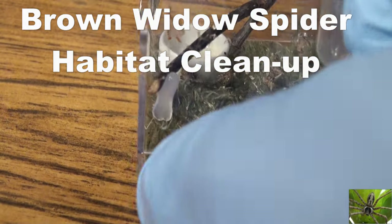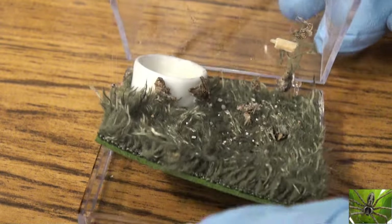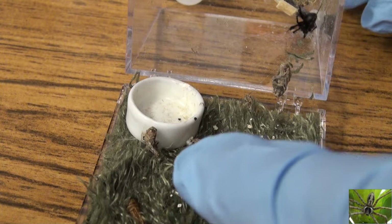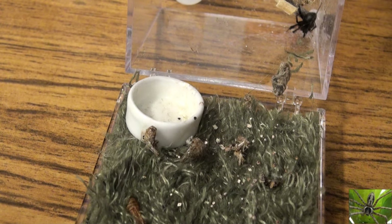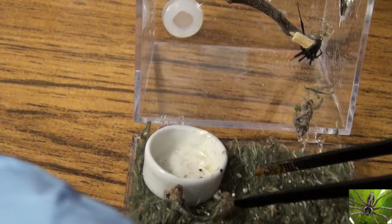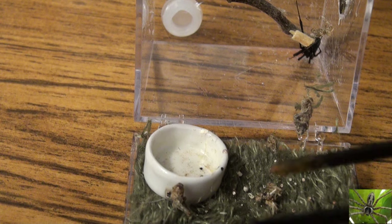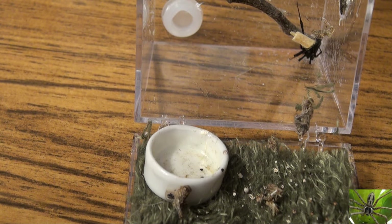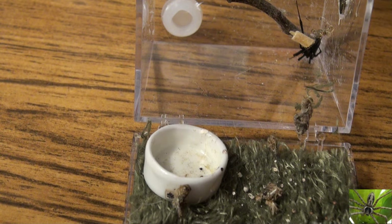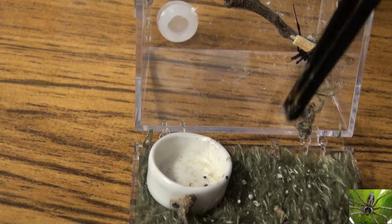Today we're going to clean out the cube habitat for one of my brown widow spiders. I try to clean them out about once a week — it's probably been two weeks since I've cleaned it last, so you can see the cricket carcasses in here. There's also an egg sack we're going to have to remove today. This brown widow spider has been in this cube for about four, maybe five months, and it's about time to change out that green habitat liner — the bottom thing underneath the habitat that catches spider poops.